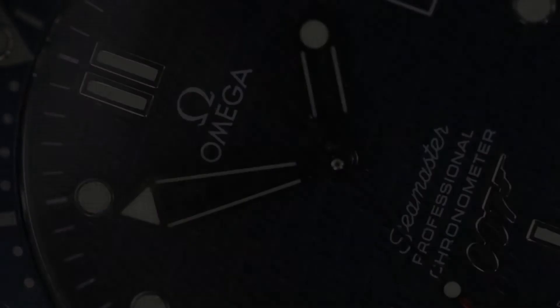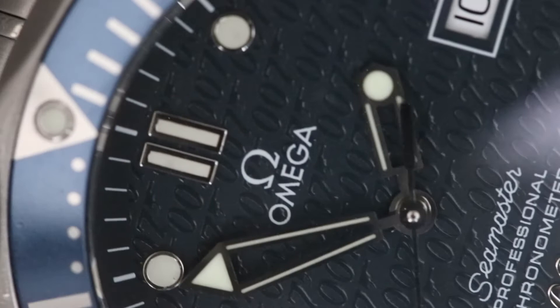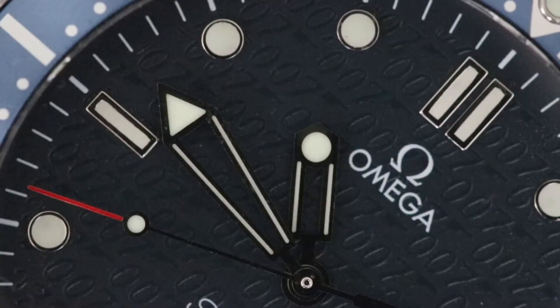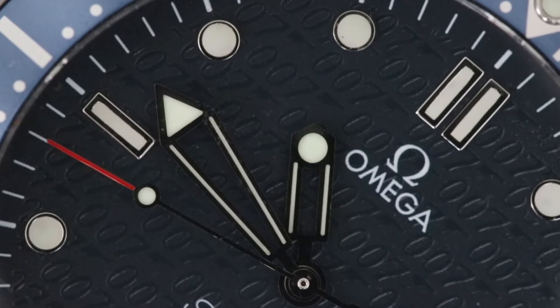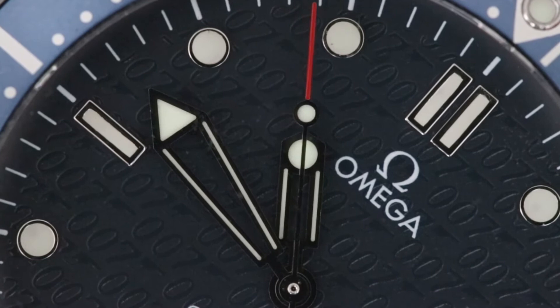The whitish skeletonized hands and applied indices do a beautiful job of cutting through the blue dial to bring neutrality and readability. The time-telling features are very legible and look super smart. I'm particularly impressed with the red on the seconds hand — there's absolutely no fade to it at all. Given that this watch is 18 years old and has been worn, the colouring has held up fantastically. The same can be said for the lume, which is still shining very brightly even after 18 years.